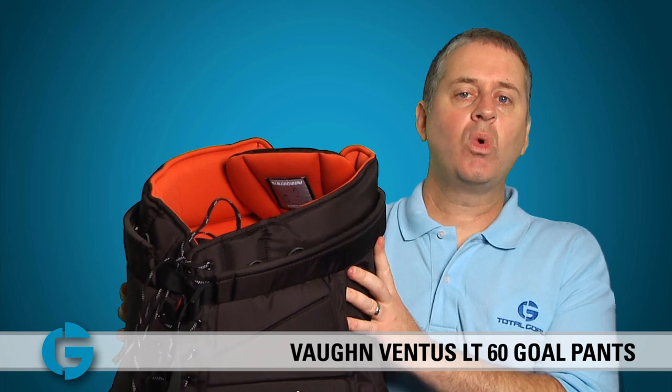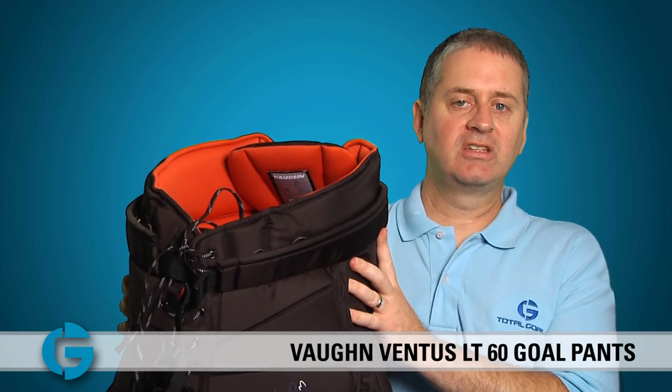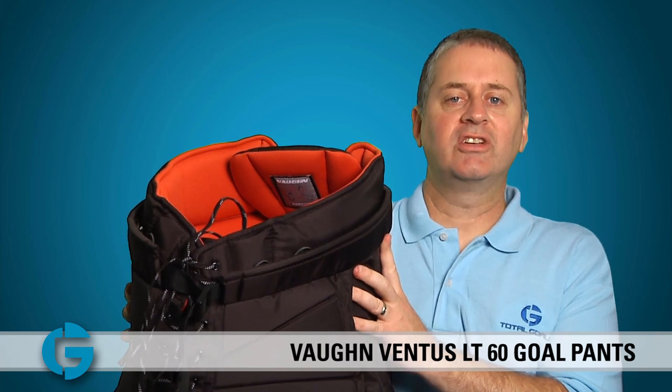The LT60 Ventus Gold Pants come in black, red, or blue and fit waist sizes from 20 inches to 30 inches in diameter. You can check yours out today at TotalGoalie.com. Thanks for watching.